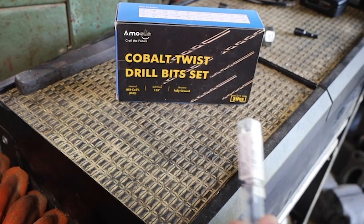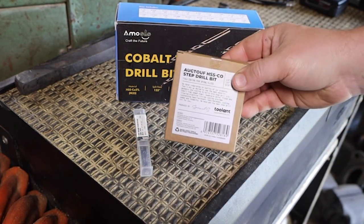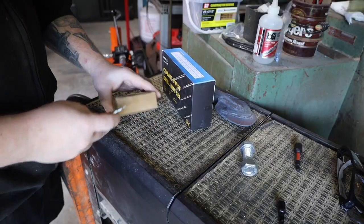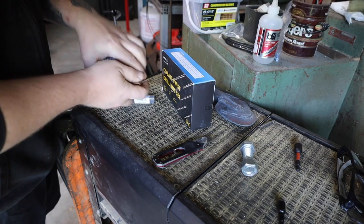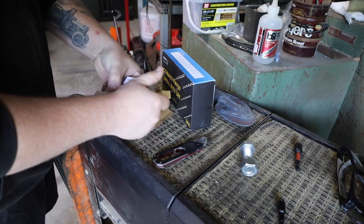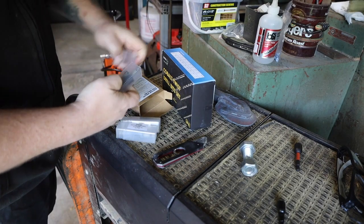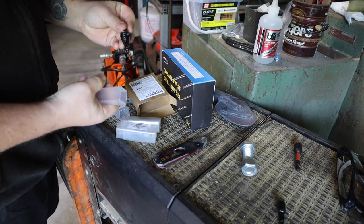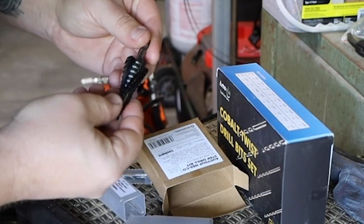Toolint sent me over some of their drill bits to try out. This first set is their three-piece, four-flute step bits. You'll notice the packaging on these is pretty basic. The company told me that they're able to provide high-quality tools at a lower price because they don't waste the money on fancy packaging. These look really nice and they range from one-eighth to seven-eighths of an inch.